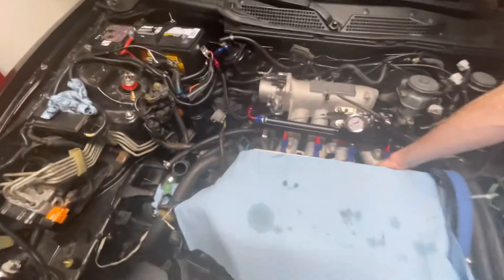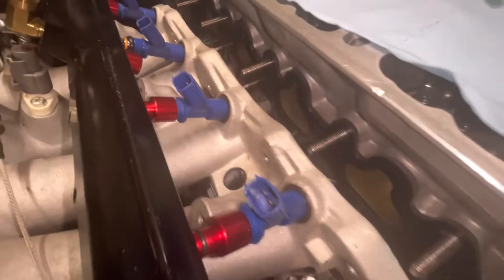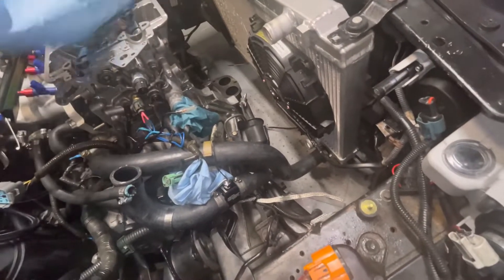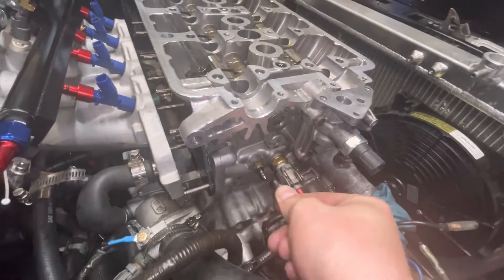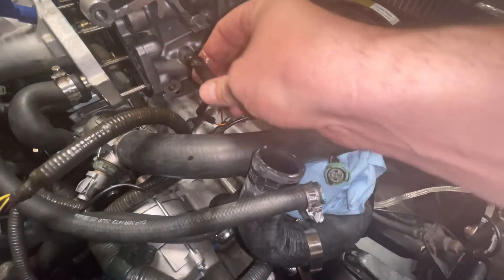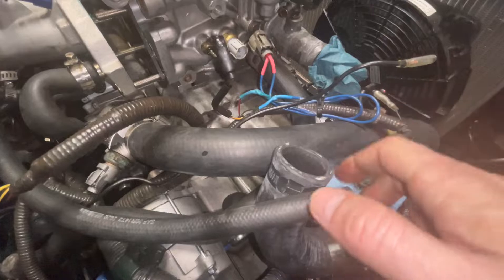We got everything off - the fuel rail is undone, all bolts out. We did the extended studs with the thermal gasket for the intake, you can see that right there. The head is loose enough to pull straight off now. Still need to unplug a couple connectors over here, and I need to redo this wiring and clean up the area that got oily from the distributor leak.